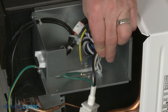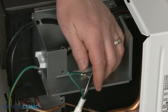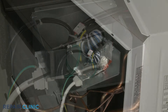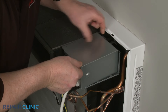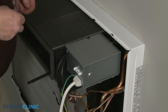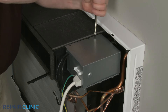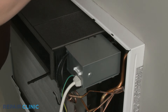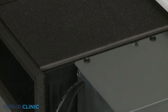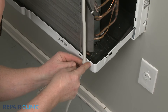Secure the wires in the twist retainer, then position the strain relief in the notch in the service box. Align the service box cover tabs with the slots and push the cover back. Re-thread the two mounting screws. Align the cord retainer on the base and secure it with the screw.